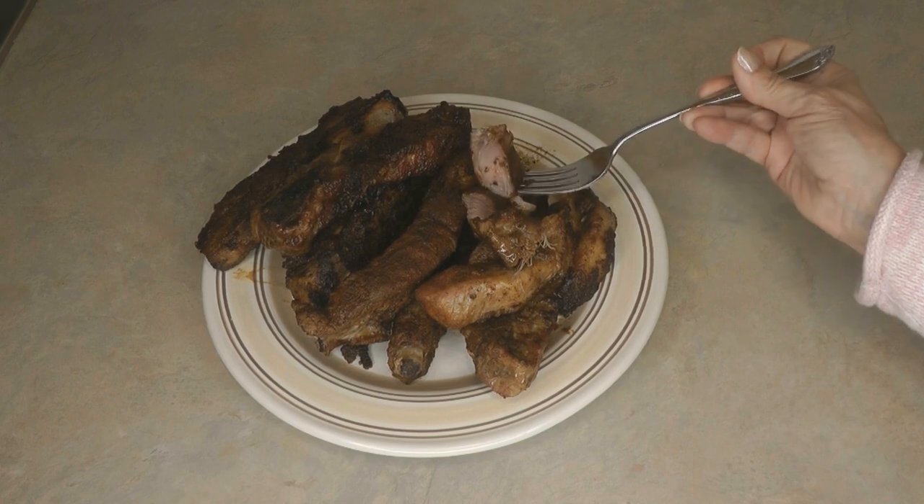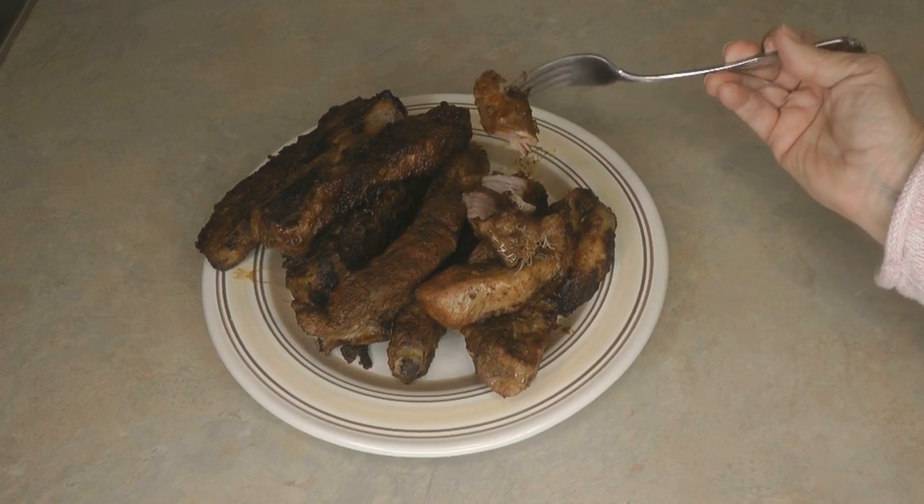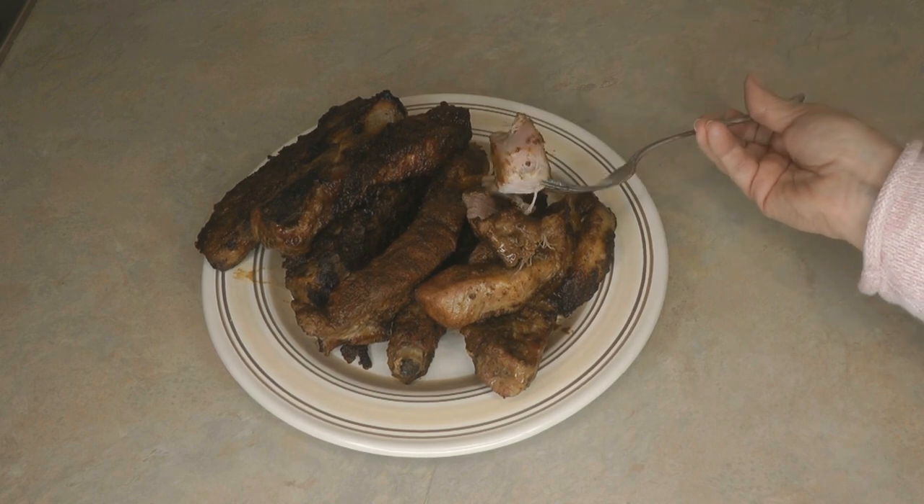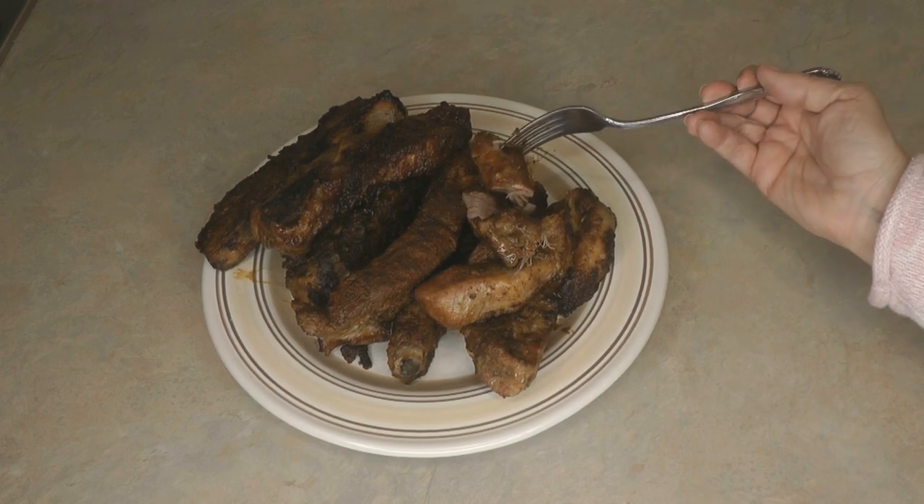They just fall apart — absolutely yummy. And there you have it: a nice big platter of juicy, tender, moist, delicious ribs made with a maple barbecue rub.